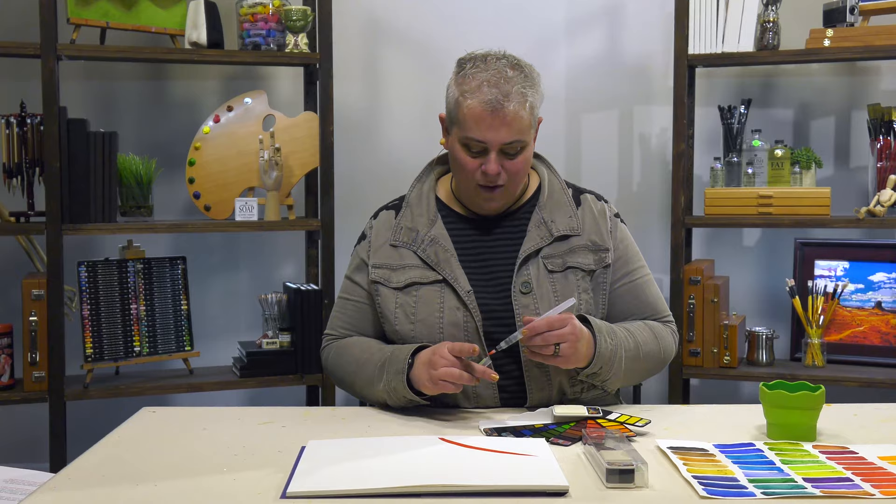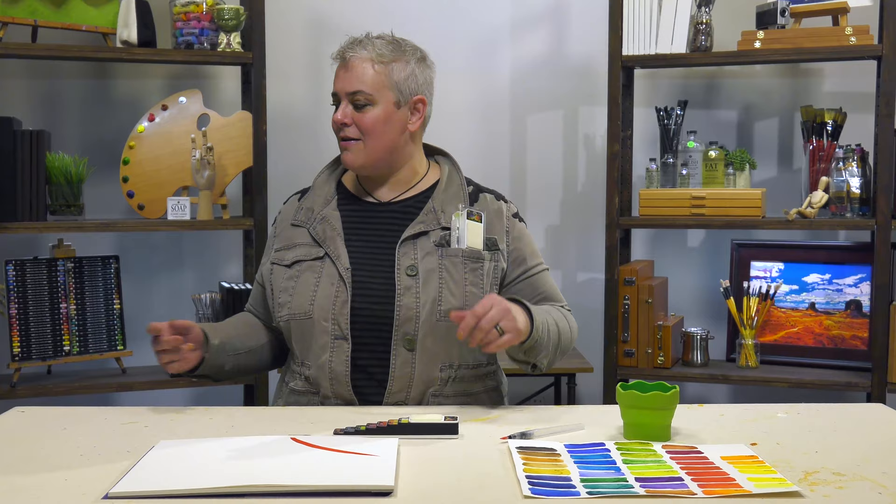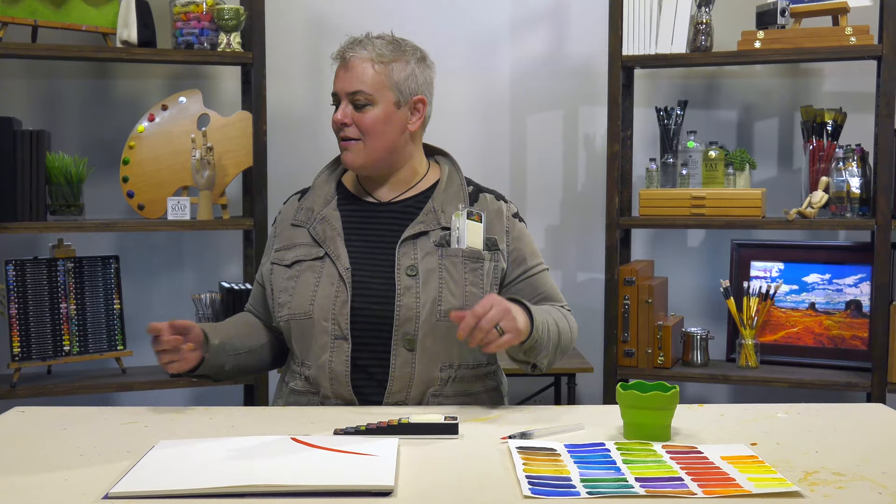Really a cool product. Folds down nice and tight — it would fit right in a pocket if you're going somewhere, or even in a small purse like this. Pair that with a small sketchbook: you don't need water, you've got a water brush ready to go. The Fan Pan Set of 42 is the perfect little travel set for any artist.